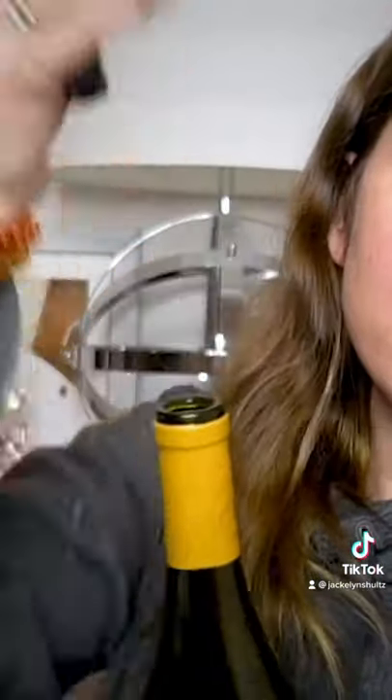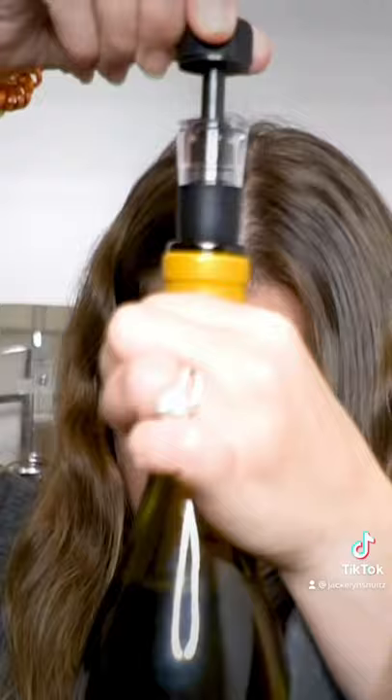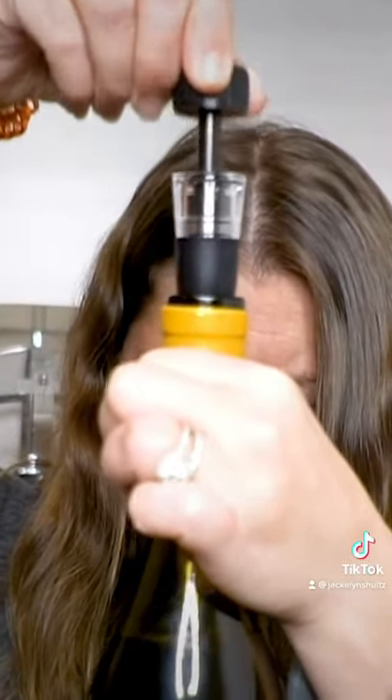The third is the pouring spout. And the fourth is the wine sealer to keep your wine fresh if you have any leftover. This is a great gift for anyone that enjoys their vino.